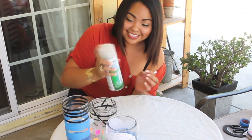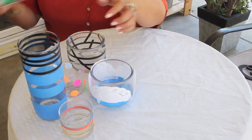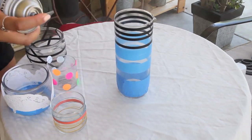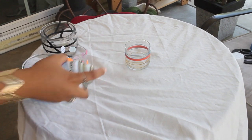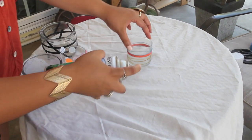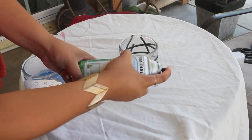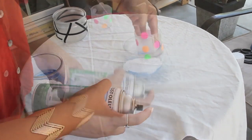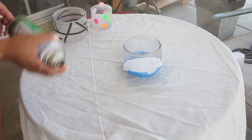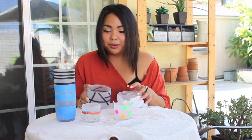Once you've done all this, go ahead and take your frosted glass spray paint, shake it up a little bit before you spray, and do a thin coat along each jar. Once you're done spray painting each jar, you're gonna want to wait about 10 to 15 minutes for it to dry. Now I'm just gonna go ahead and peel off the tape, the rubber band, and the stickers and let's see how it turns out.